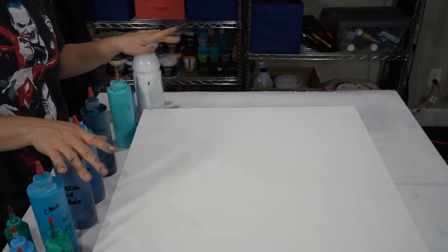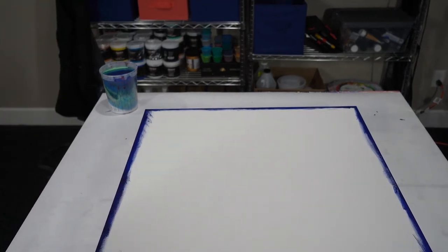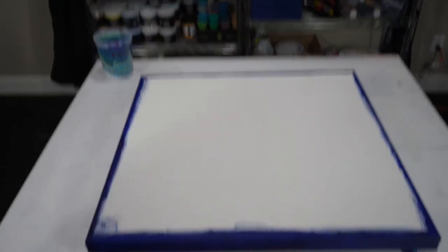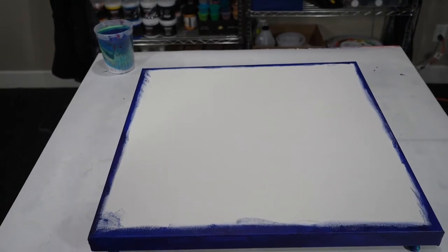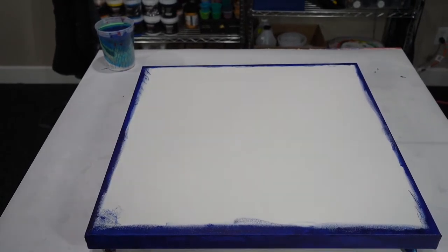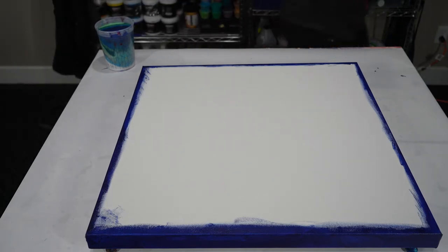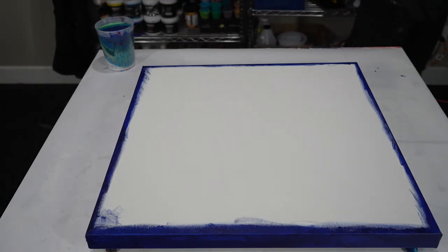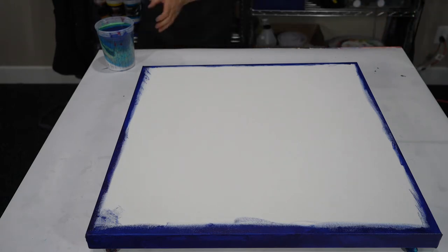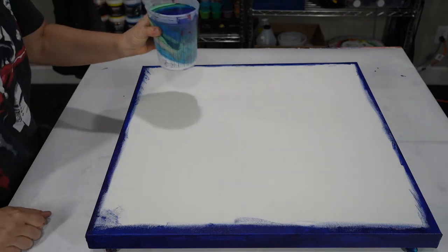Okay guys, we are back. I'm going to tilt the camera down so you have the entire canvas in frame. I went ahead and painted my sides because I changed my mind at the last minute and decided to put some Prussian Blue as the top color, so I could flood the canvas on the sides with Prussian Blue. That is what we're going to do, and we're going to begin our pour.